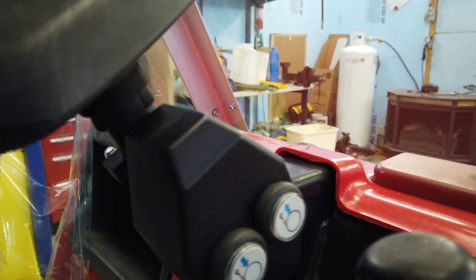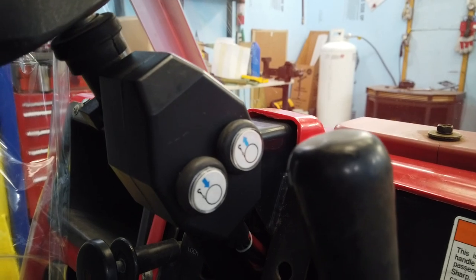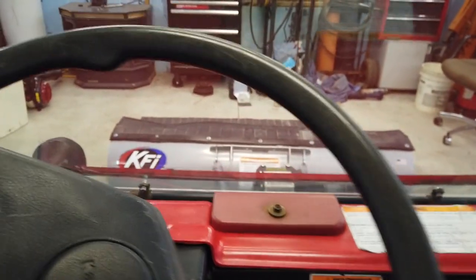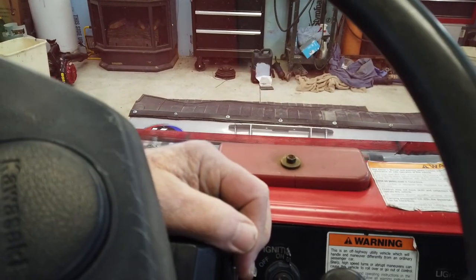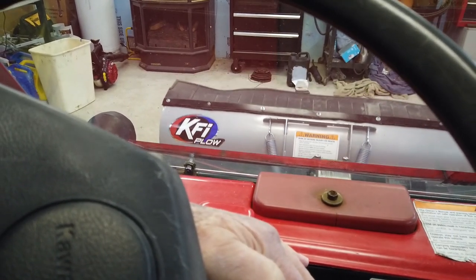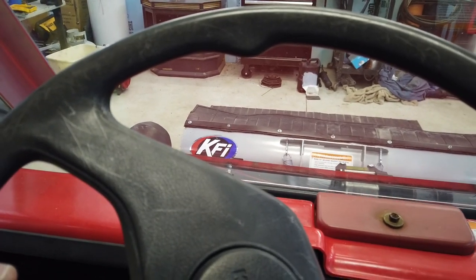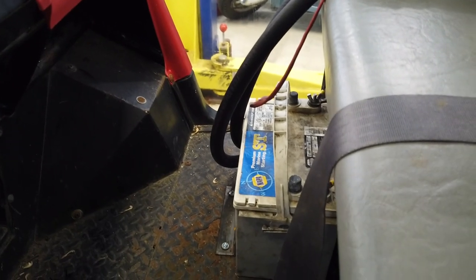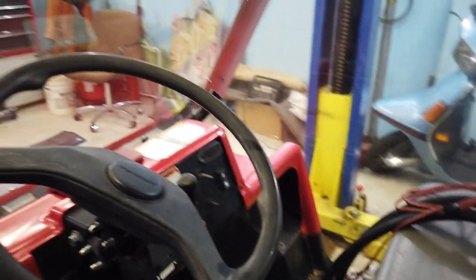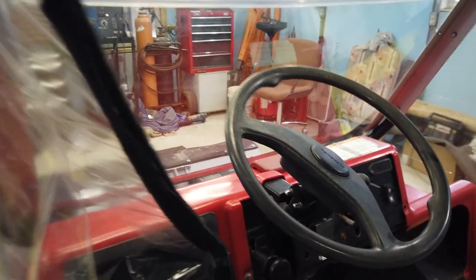I mounted my winch control on the steering wheel right here — it came with the winch, it's a two-button controller, and I clamped it right to it. You can see I just run it up and down. I've got marine batteries for the plow — I've got two of them, and I'm going to keep them charged rather than run them off the Mule's charging system, because with the lights and everything I think that'd probably be best.